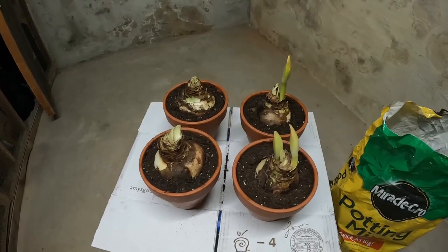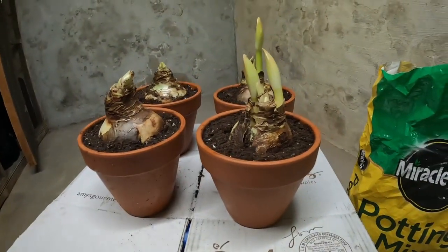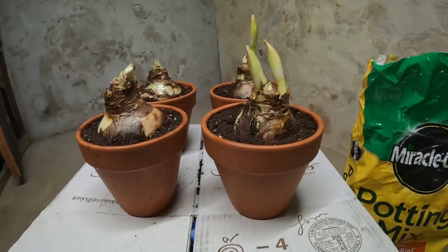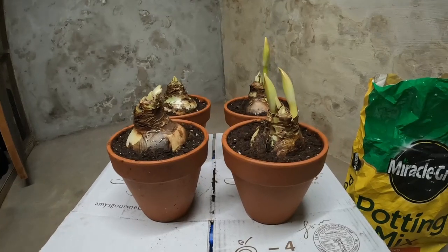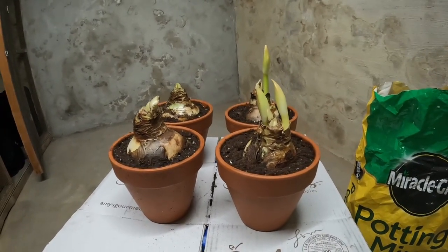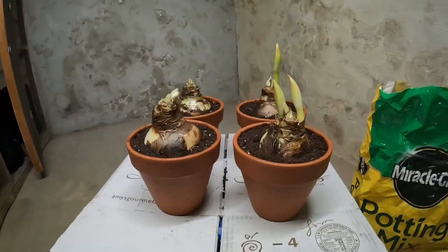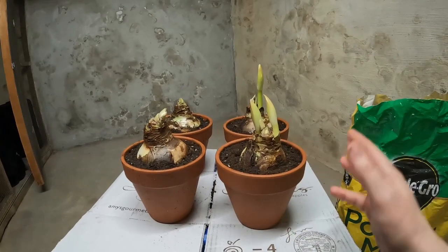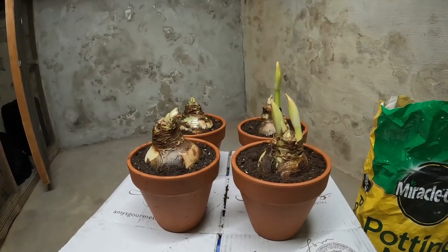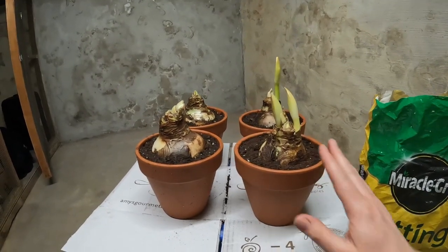This is what they look like after they've all been potted up. This is the appropriate depth for the bulb. I know it's going to feel like it's just sitting in there, which it basically is, but once the roots start growing, it should take hold enough that the bulb will be secure in the pot and not fall over. I did water these — you just want to water them in, but just give them a little water until they start to grow. You don't want to overwater these because they are bulbs and they are inside; otherwise they may rot. Just a little bit of water until they get started.